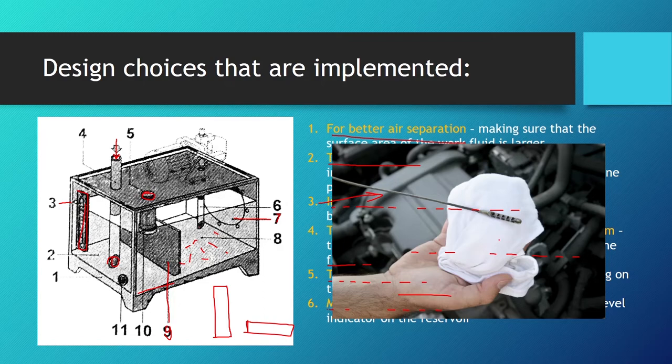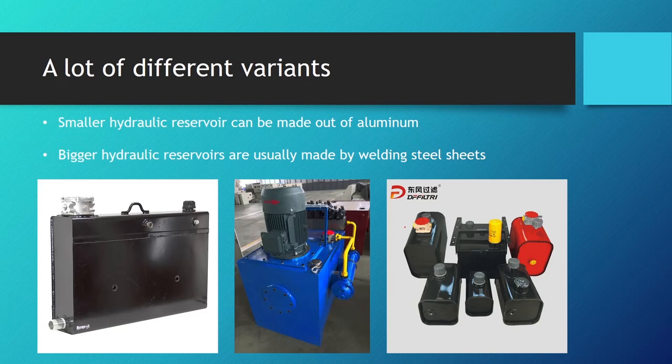For smaller reservoirs, steel rod oil indicators — like those in car engines — may be used instead of glass panels. There are many variants of hydraulic reservoirs. Smaller ones up to 20 liters are made from aluminum; larger ones are welded from steel sheets. Large steel reservoirs are heavy and often equipped with crane hook attachment points for transport. Attention must be paid to rigidness due to mechanical strength and vibration. Reservoirs over 40 liters should have a 150mm gap between the bottom and the floor to improve cooling.